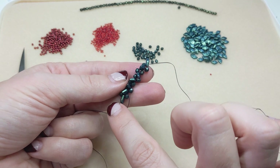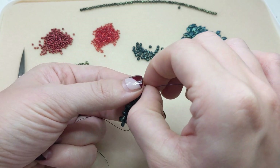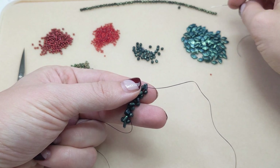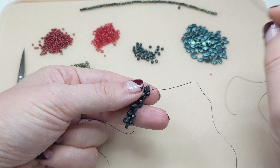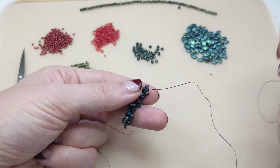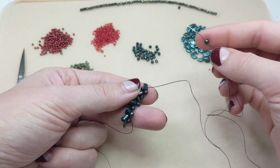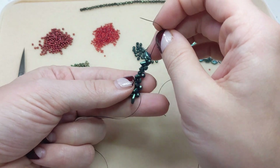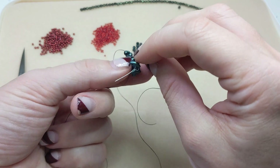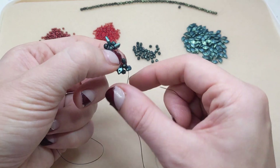I've now repeated step two five times — I've got one, two, three, four, five, six, seven checkmates diamond beads total. From here, we're going to repeat step two one more time, but instead of adding a new diamond bead, we're going to pass through the first diamond bead of step one to form a circle with the open holes of the diamond beads pointing out. So we're going to add that fire polished bead and go through the stringing hole of the diamond bead at the start of our little strip — and it's going to make a little circle!